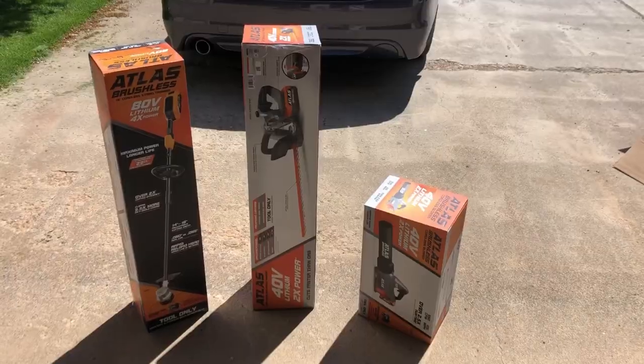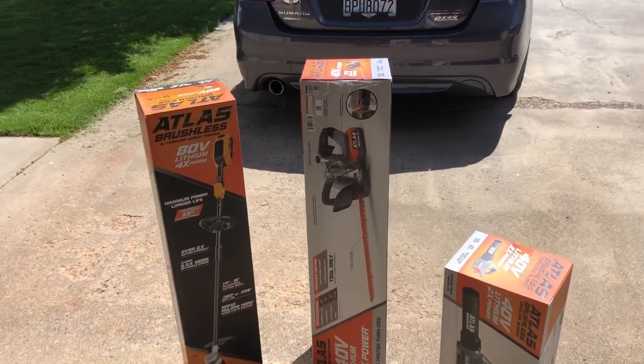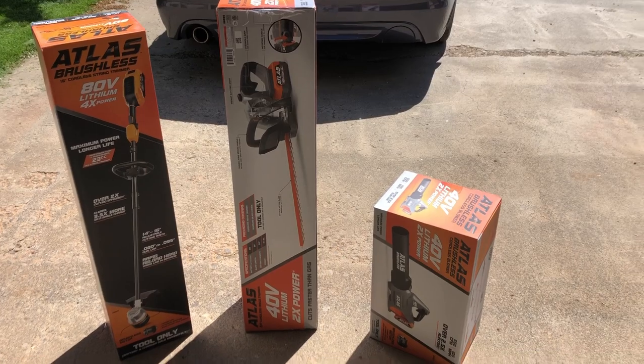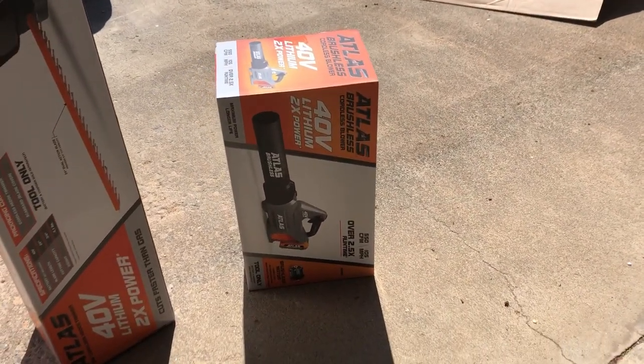That is a good deal. I'm liking the mower so far and my plan is to do a video at the end of summer to give feedback on how the mower held up. Until then, have a great summer everybody — give me a thumbs up and a like please. As a bonus, I'll be dropping three other videos reviewing the trimmer, the Atlas cutter, and the little Atlas leaf blower too.